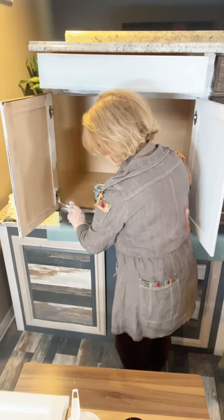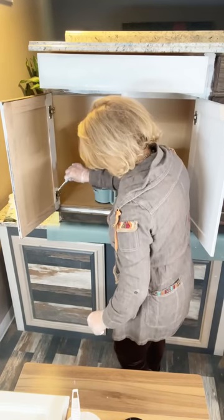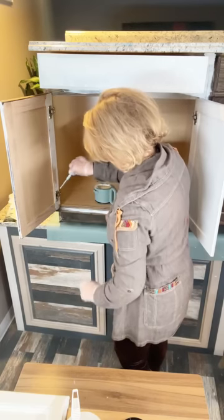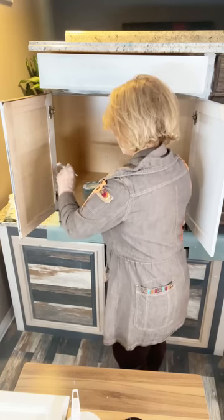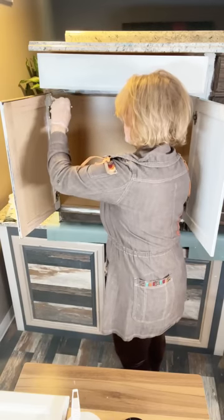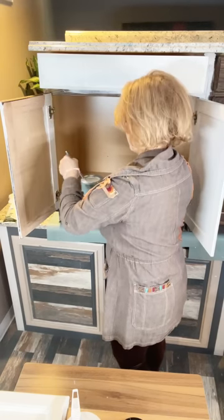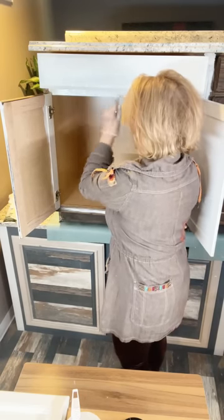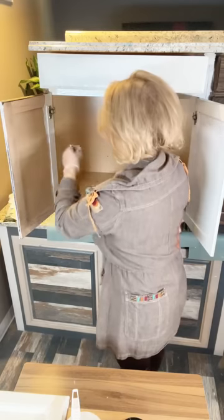Stay with us — right now we're using our artist trim detail brush, the little angled one, which is great for getting around hinges. Getting all inside there — have a little damp rag or Q-tip on hand if you get any on your hinge. Lisa's asking specifically how to get to the area right behind the door. I'll do that in just a minute.